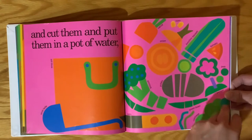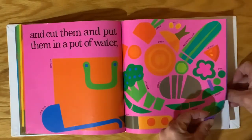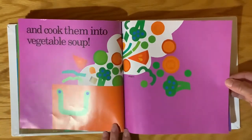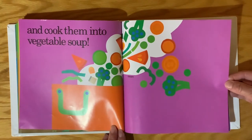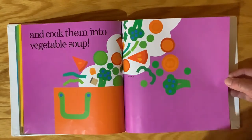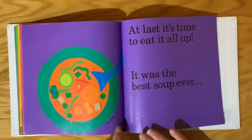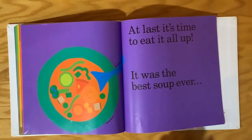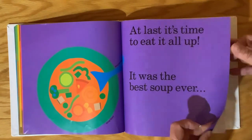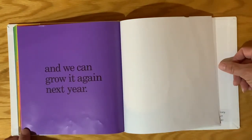Oh, and there's a tomato and a bell pepper — lots of vegetables! Yum, yum. And cook them into vegetable soup. There they all go into the pot. That white shows the steam coming up as the vegetables are cooking. Oh look, they have a big soup bowl and a soup spoon. At last it's time to eat it all up — it was the best soup ever. And we can grow it again next year.